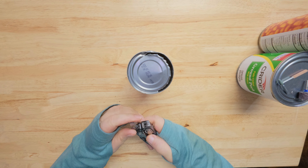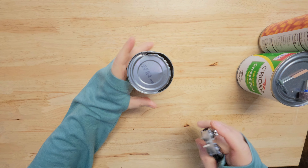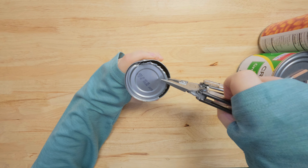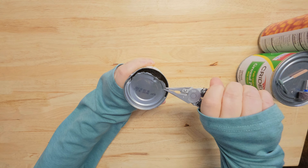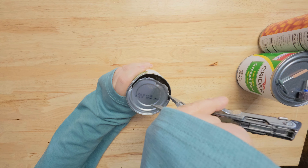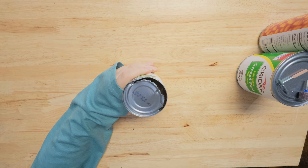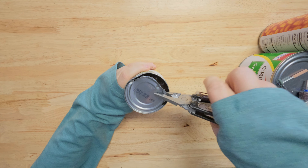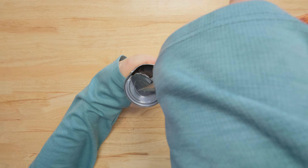I like it. We could use the pliers, or you can continue to go around. That works. There we go — I only went halfway around, but that does actually work pretty good.